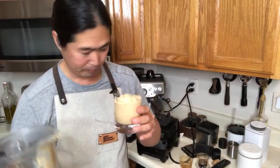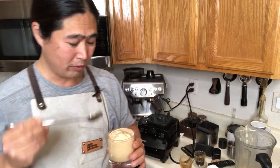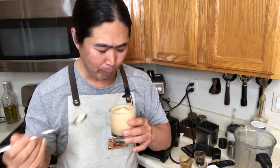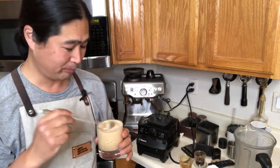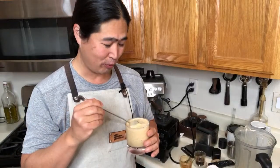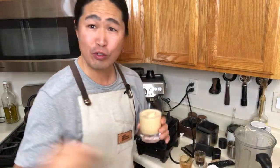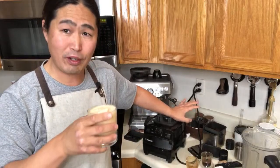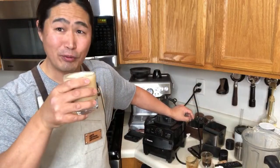If you want, you can put whipped cream topping or caramel drizzle on top, but I'm not a big fan — I just like it plain. Cheers! Wow, this is really good. I think I should have done three pumps instead of two, but two pumps is fine — it's not too sweet. It gives you the perfectly balanced blend of espresso and milk. Really, really fantastic!